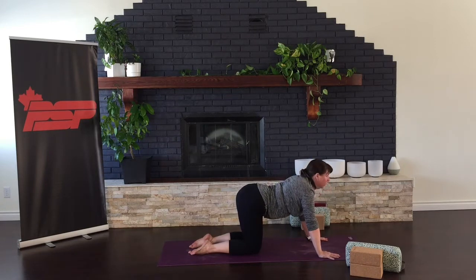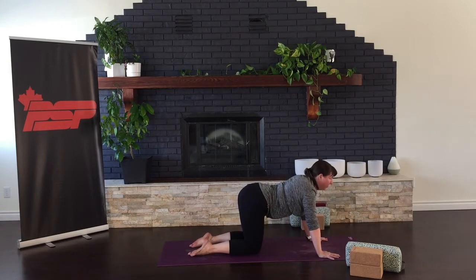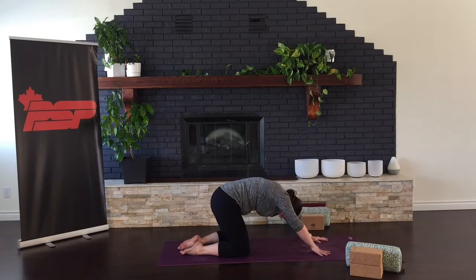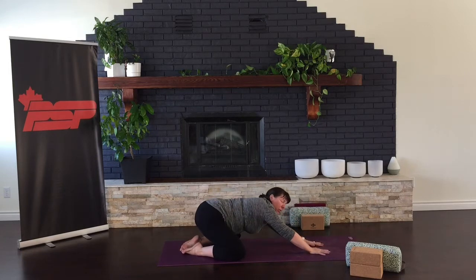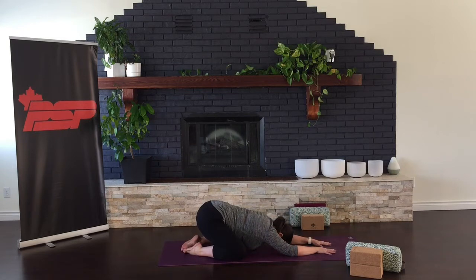Inhale, and exhale, and one more time — coming into cow. And then as you make your way into cat, take yourself all the way back to come into resting child's pose. Either with the knees wide or the knees together. Bow your head down. Taking a few resting breaths here as we transition into the yin portion of today's class.